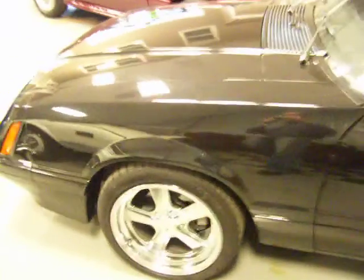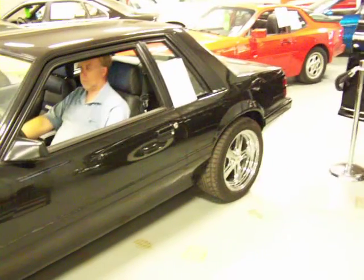The car was originally a four-cylinder. It's been converted to the five-liter. I'm very particular about these cars, and this one was done right. It looks excellent — you can see it's clean throughout.